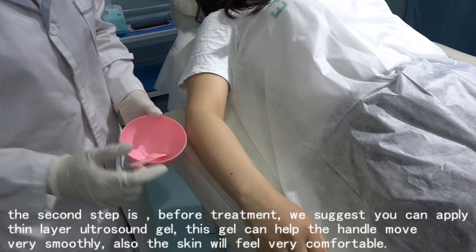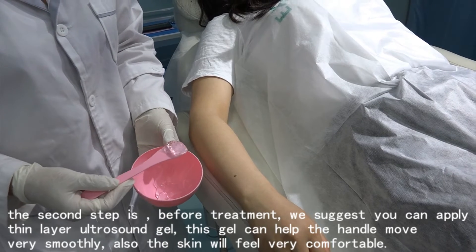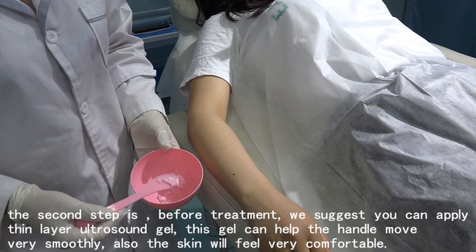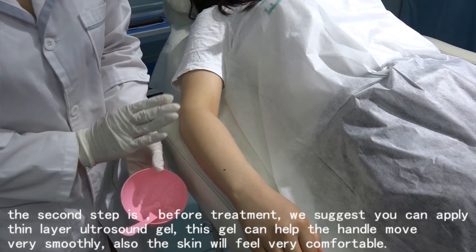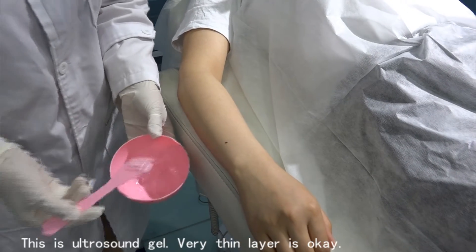The second step before treatment is to apply a layer of Ultrasound Gel. This gel helps the handle move very smoothly and also makes the skin feel more comfortable. A very thin layer is okay.